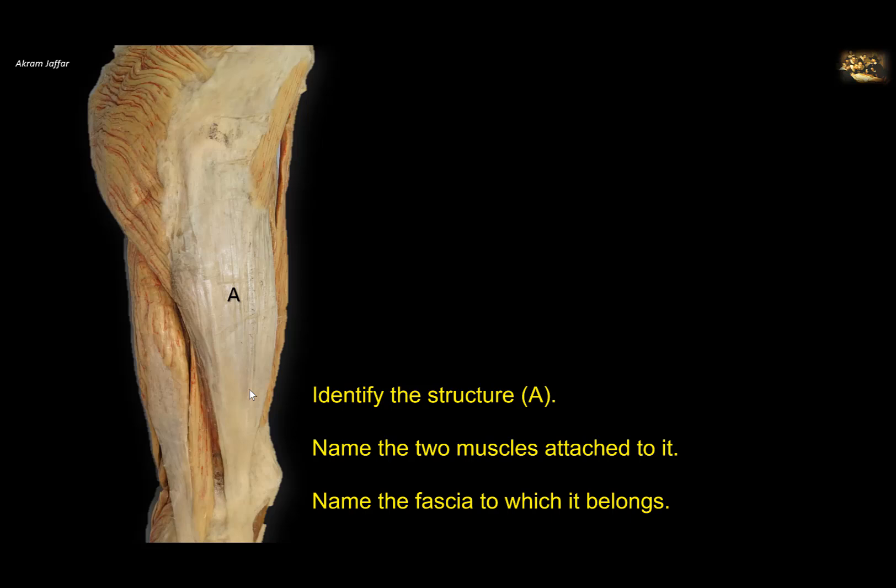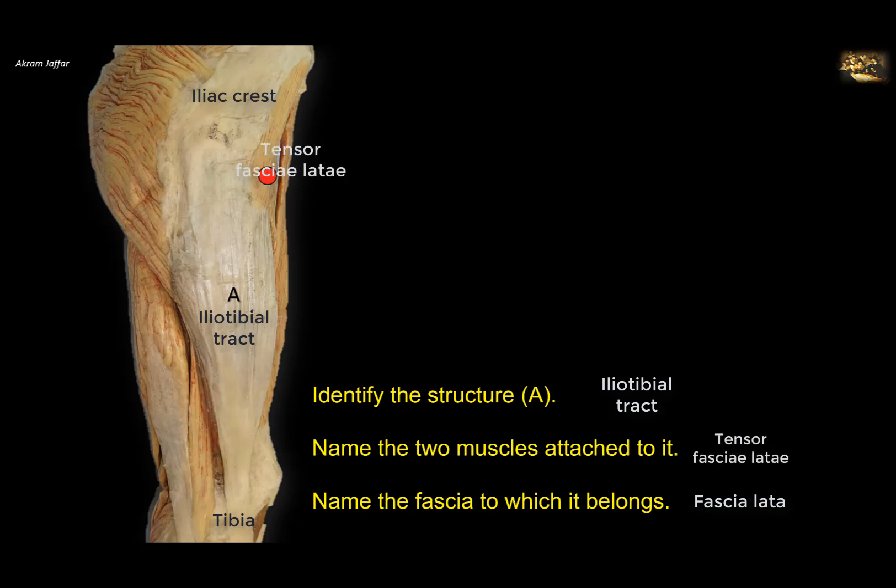Identify structure A, name the two muscles attached to it, and name the fascia to which it belongs. This is the lateral side of the thigh showing the iliotibial tract. It is a thickening of the fascia of the thigh called the fascia latae, which surrounds the thigh like a stocking. It is thickened laterally between the iliac crest and the lateral condyle of the tibia — hence called the iliotibial tract. Two muscles are attached to it: the tensor fasciae latae muscle, and three quarters of the gluteus maximus muscle. One quarter of gluteus maximus attaches to the gluteal tuberosity of the femur.